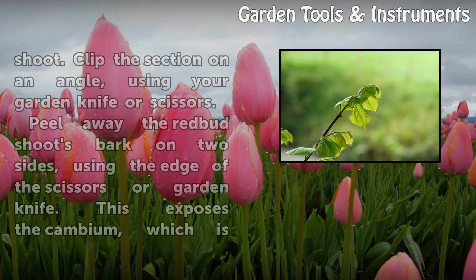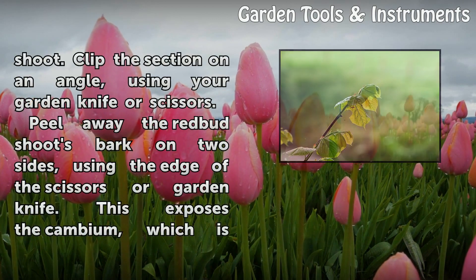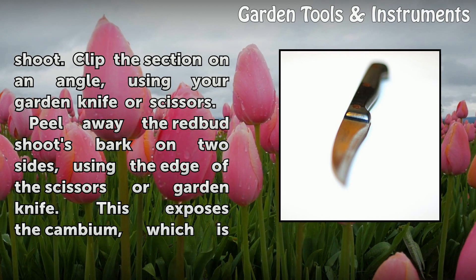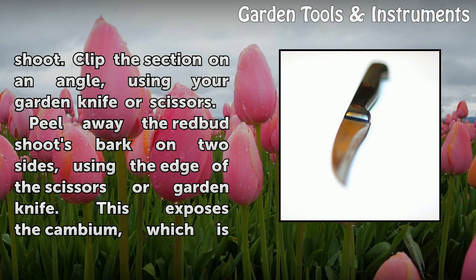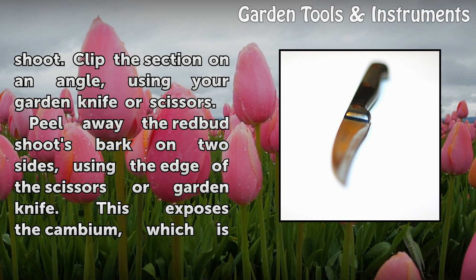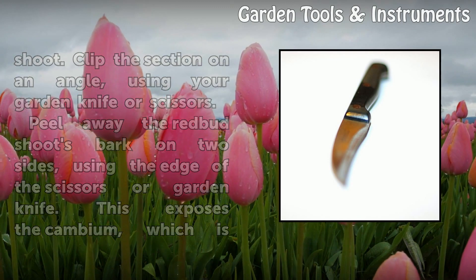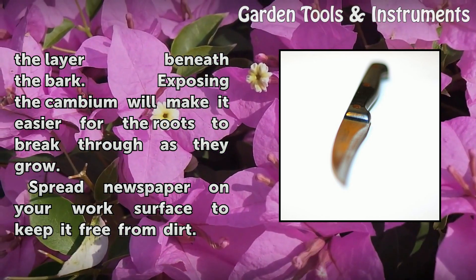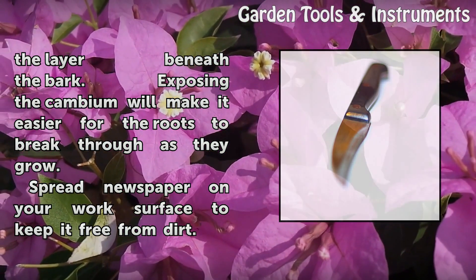Start 8 to 10 inches from the tip of the redbud shoot. Clip the section on an angle using your garden knife or scissors. Peel away the redbud shoot's bark on two sides using the edge of the scissors or garden knife. This exposes the cambium, which is the layer beneath the bark.